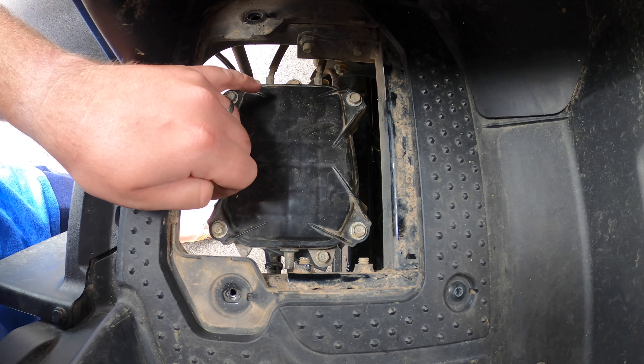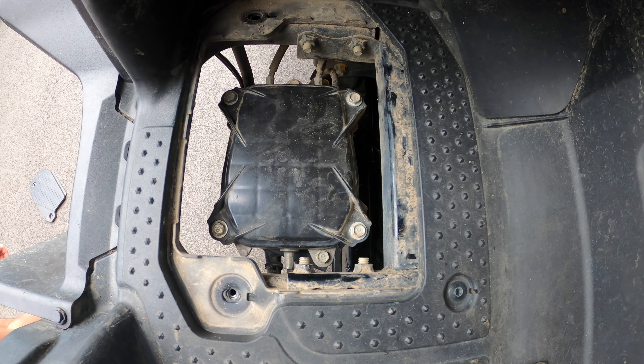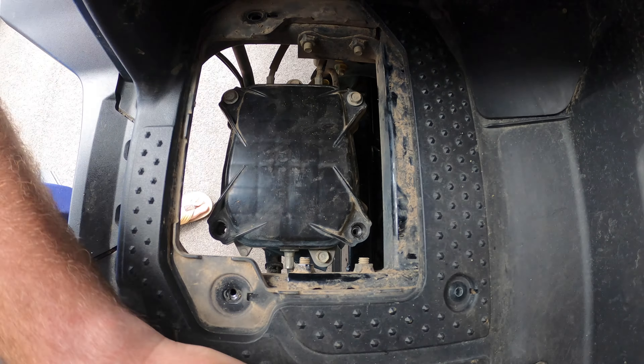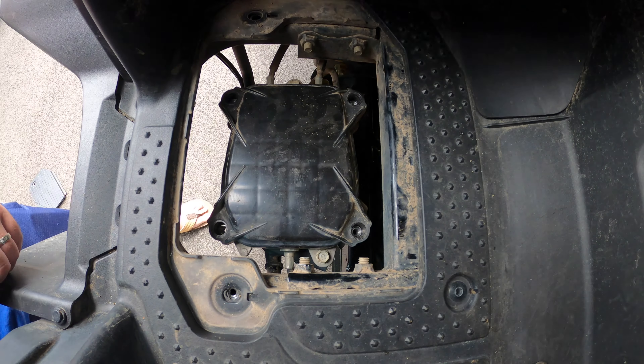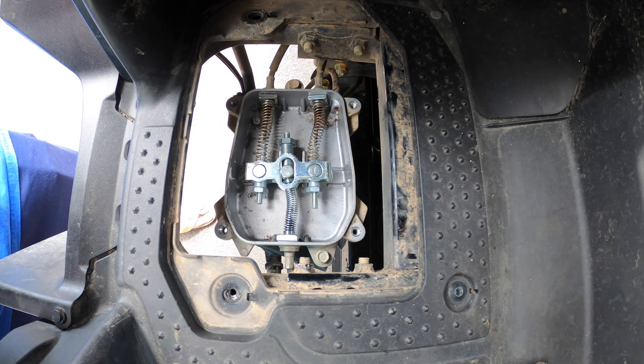There are four 10 millimeter sockets that we'll have to remove. Once we get those four sockets out of the way, this box just lifts right off — set it aside.